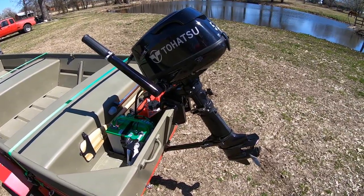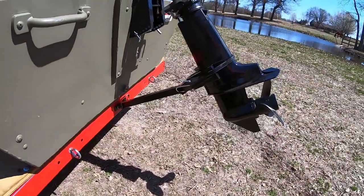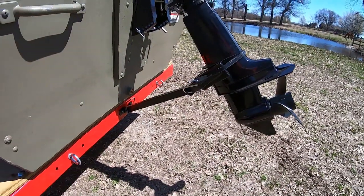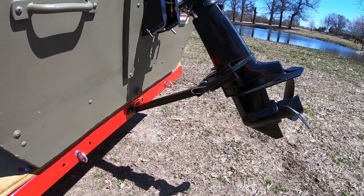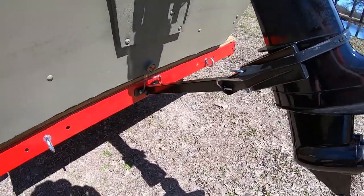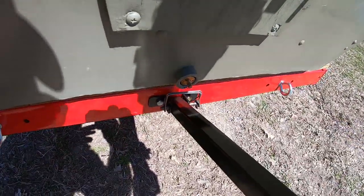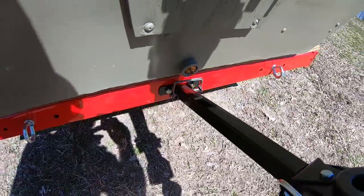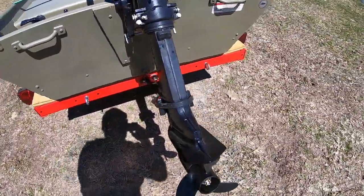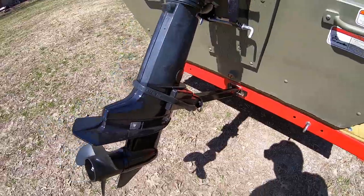Out back I have a transom saver. This is not a boat trailer, but I think it turned out well. I picked up a Reese Towing transom saver at Academy — it doesn't have a pin but has some angle iron that I bolted onto the back of the trailer. It works very well for the 5-horsepower motor, keeps it solid to the trailer.